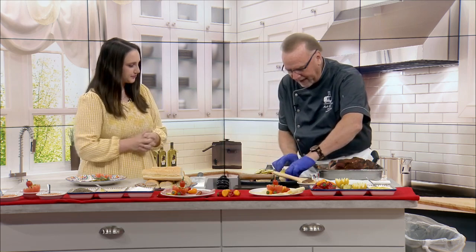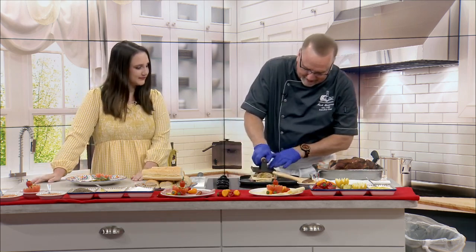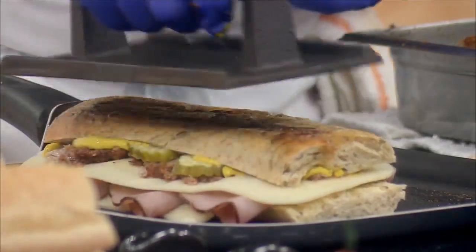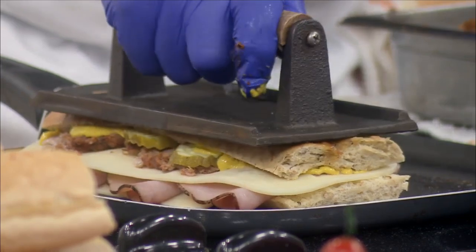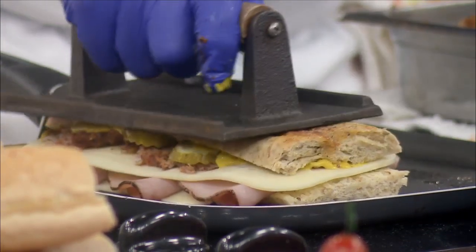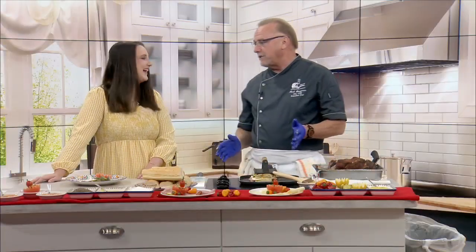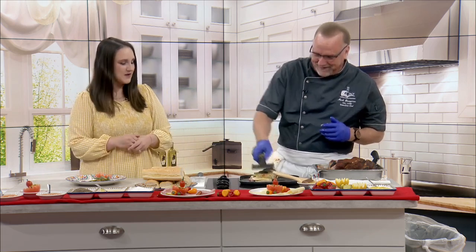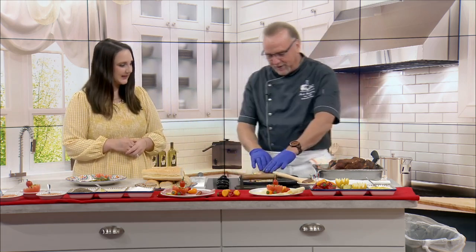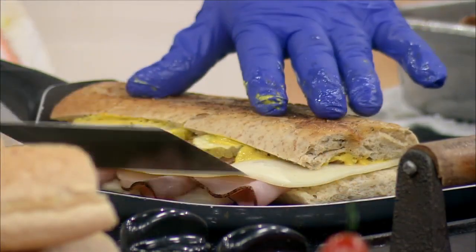This is a pressed sandwich, so what we do is put the top back on and take our press and press it down. The finished product should be nice and pressed just like that. If you have a panini grill, you can use that. A cast iron skillet also works — just throw another skillet on top. It's not a fancy sandwich and doesn't require a lot of attention; however you can get it flat works. Cook it on one side, and as it browns up, flip it over and cook the other side until everything melts.